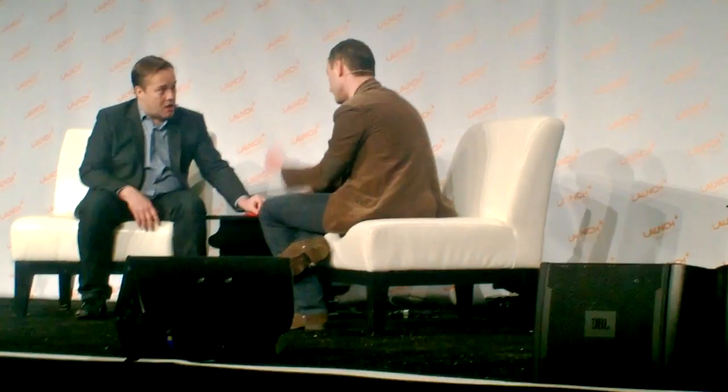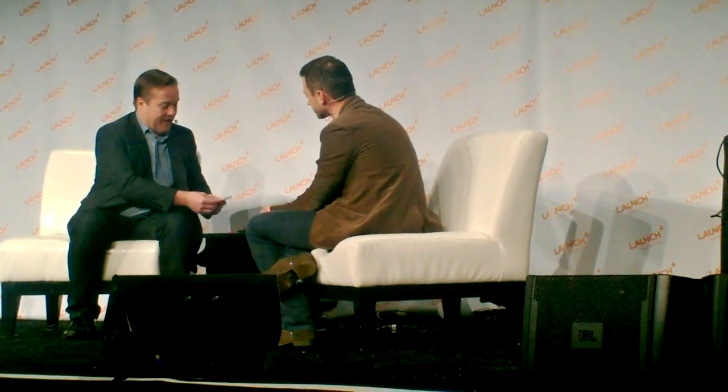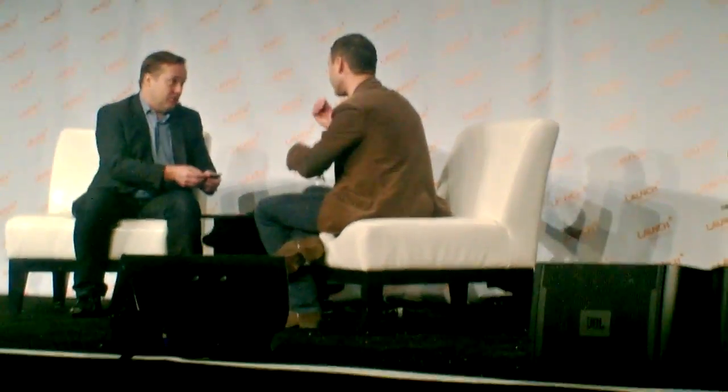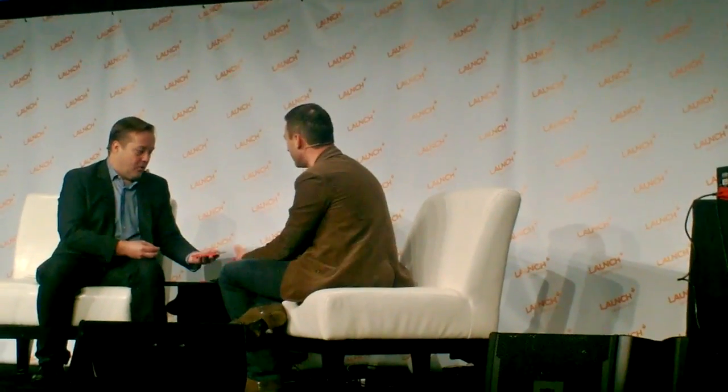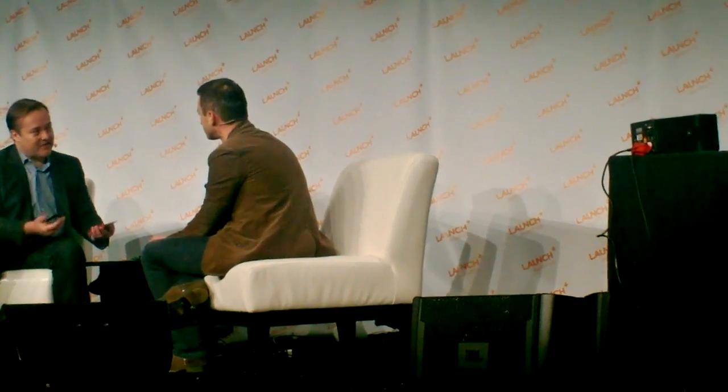You could keep your identity on a single module — take it out and say, here, use my phone for the day, but none of my pictures are on it. Or move between phones, or have a work phone and a home phone with the same hardware. Or go from a phablet to one with a keyboard and a BlackBerry-style device.